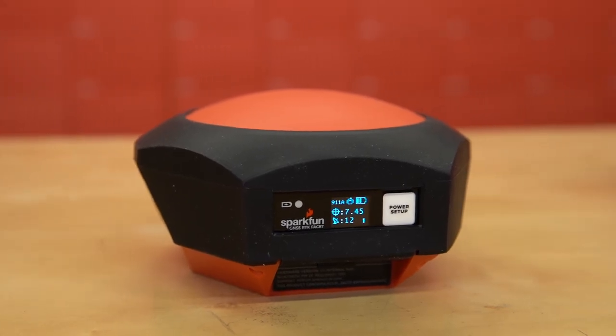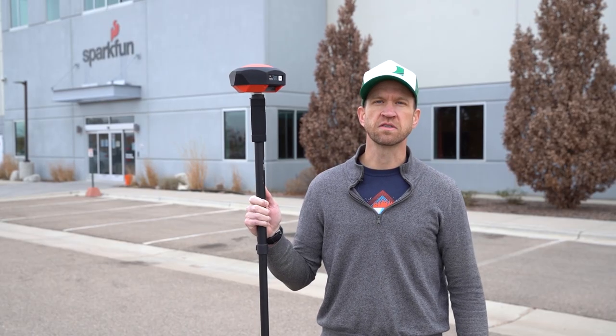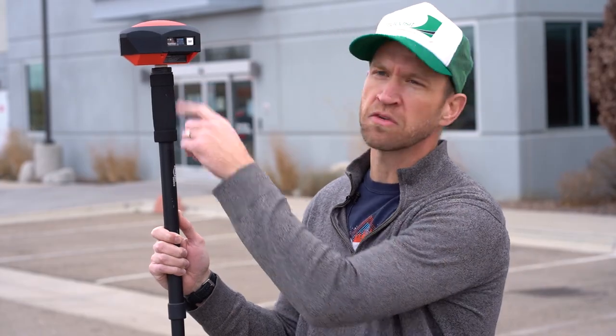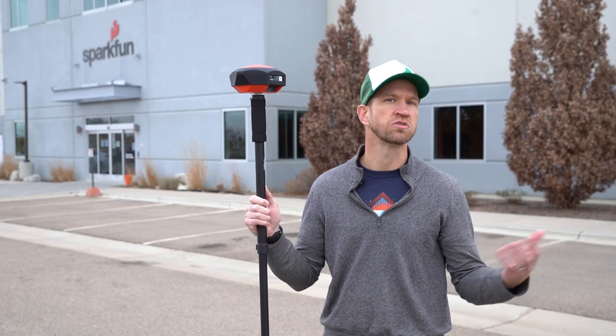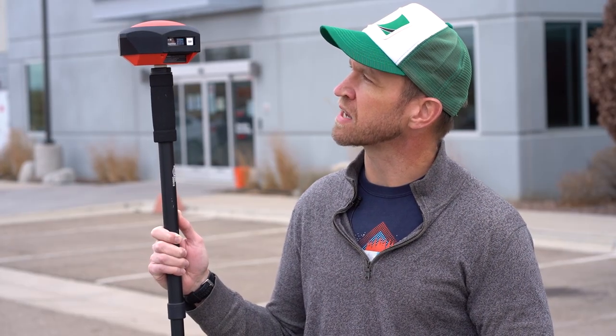Let's head out in the field and see what it looks like in real life. Here we are out in the field. The RTK Facet was designed to give you some preliminary information about what's going on using the display. Currently we can see about a quarter of a meter of horizontal positional accuracy — pretty good considering we don't have any corrections, and it's about an order of magnitude better than what you'd see from a normal GPS or GNSS receiver. It also shows us that we've got about 25 satellites currently in view that we're using for our fix.